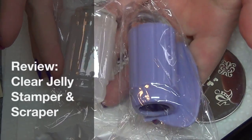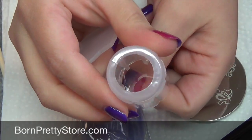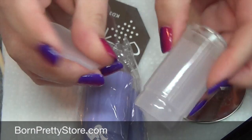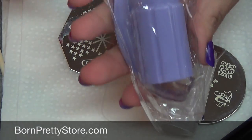Hi guys, so today I have a review from Born Pretty Store. They sent me some of these clear stamping items. It comes with a little stamp ring — you can see right through it to see where you're going to be placing your stamped item. And then it comes with a scraper, and there are two colors: the clear or milky color, and then there's the purple.